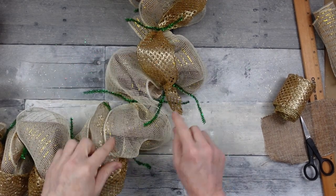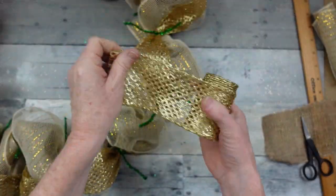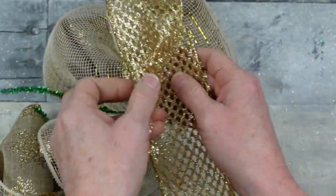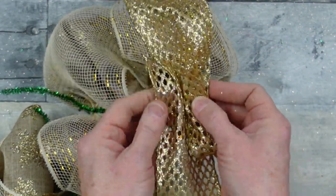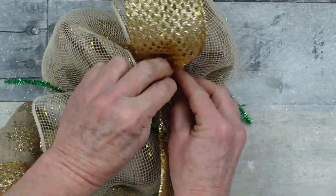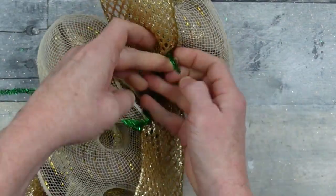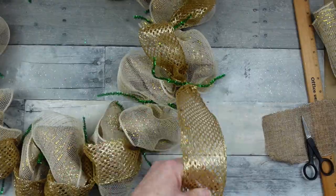This is where I ran out and have a gap — don't worry, this does happen sometimes with wreath making. I'm going to take the end of another piece and just overlap them, press it into that wire, and then twist it tightly down. Now you have a continued length of ribbon. No problem.